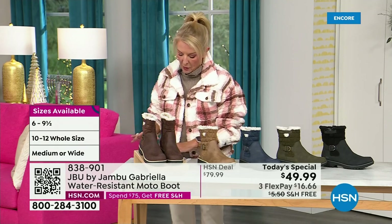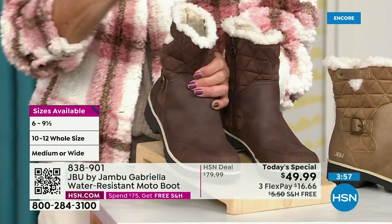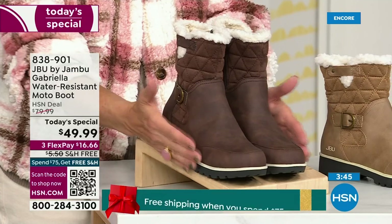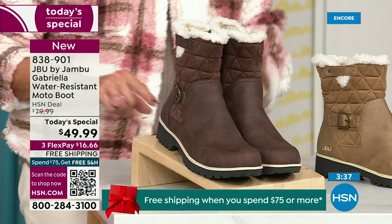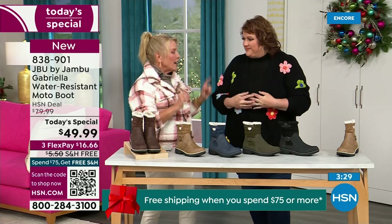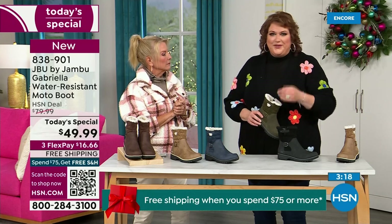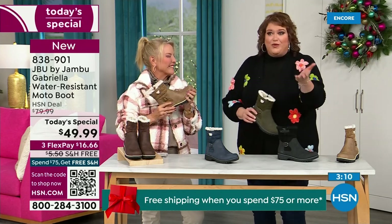Here are the sizing options — and I love this. You have your choice of medium and wide circumference. That's a first, Laura. We sell a lot of boots here at HSN and we have never given you an option for the circumference on top. If you have a more athletic calf, go for the wide. Then we have medium and wide on the footbed, and sizes starting at six, six and a half in whole half sizes up to 10, then 11 and 12. And the brown, olive, and navy are 100% exclusive to us.